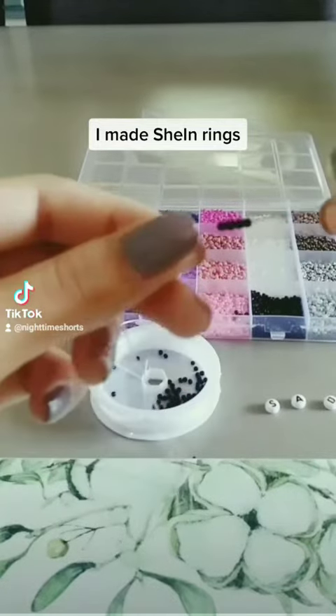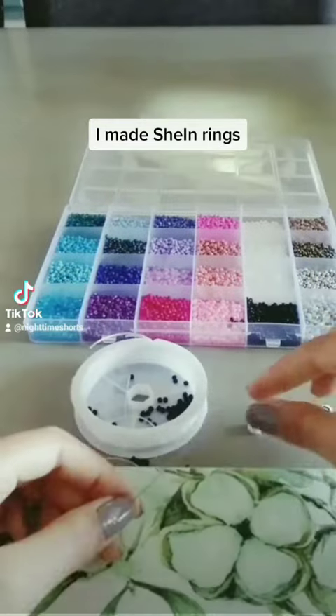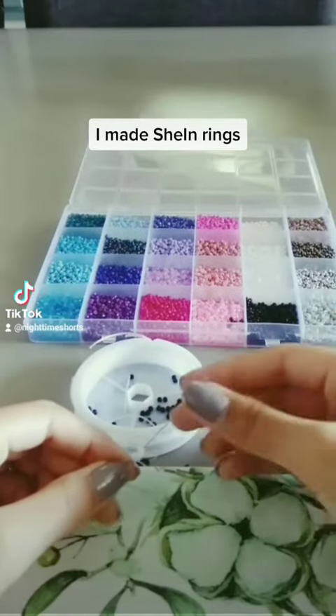Then I started beading them through, which was kind of hard, by the way. It was probably because I was using a lot of beads. But we managed to make it — we did it.